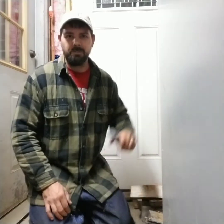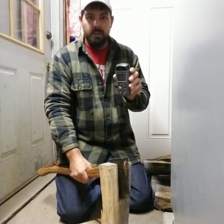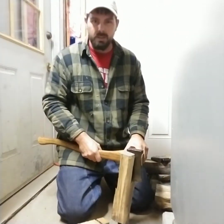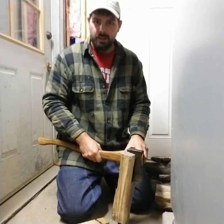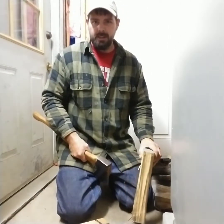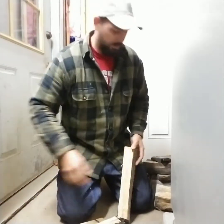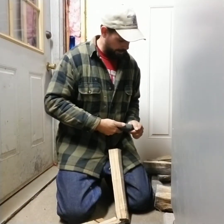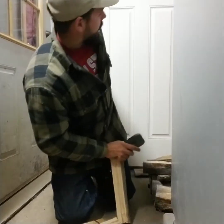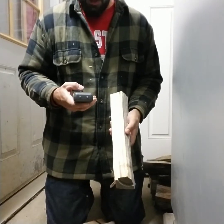Okay guys, got a moisture meter — we're gonna test a piece of wood here. I think this was split maybe early spring and it's been stacked and sitting outside, full sun, full wind, all summer long. The trick about measuring your moisture content in your firewood is making a fresh split in a piece that you plan to throw in and burn. Split it down the middle and then check your measurement on that fresh split face. If you're not doing that, you're fooling yourself on your moisture.